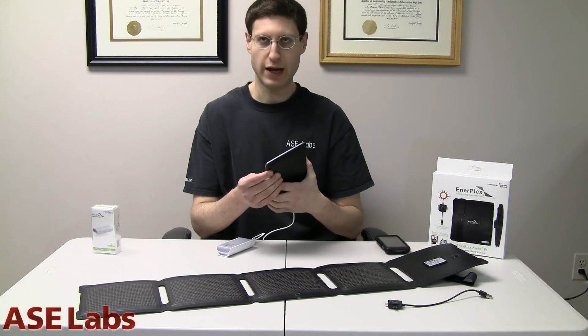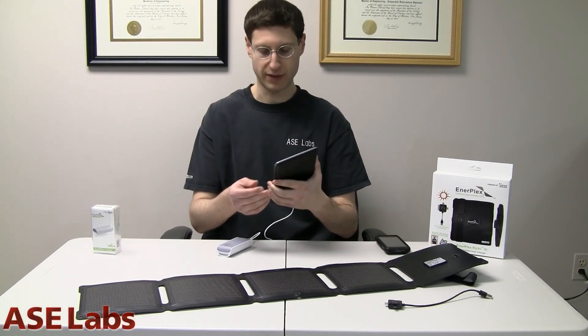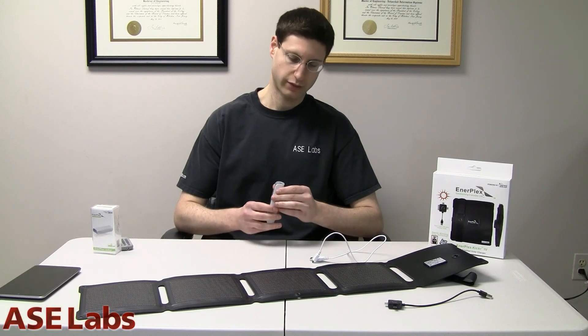I doubt it can charge like an iPad or something that has those ridiculous amperage requirements, but it will charge most devices without a problem. Another interesting feature of the Jumper is the flashlight on it. I know I've said this in the past — it's a really handy thing to have, and it really is.